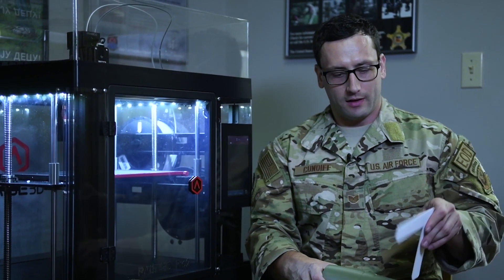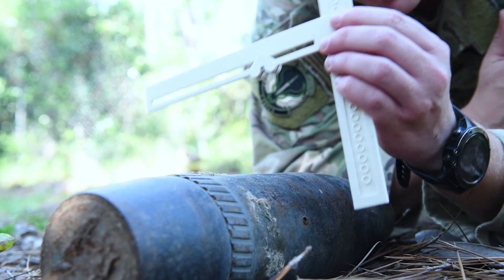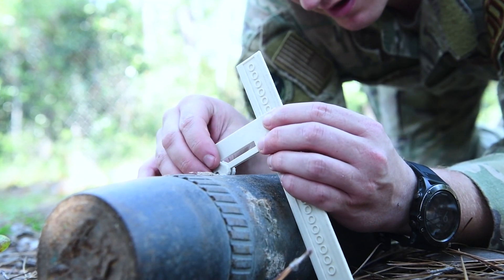So all you do with this unknown ordnance, if you're trying to find the diameter, is you place it on there. Wherever it touches the ordnance is what the diameter is.